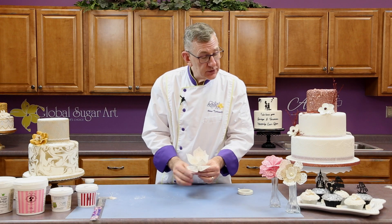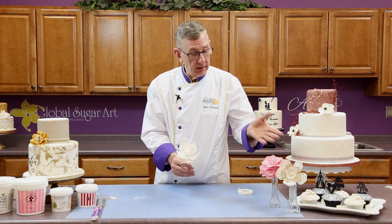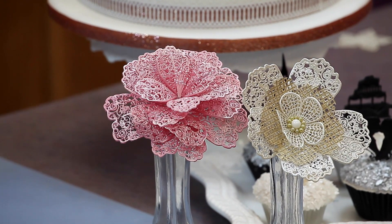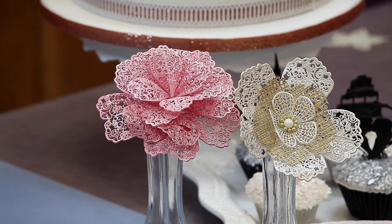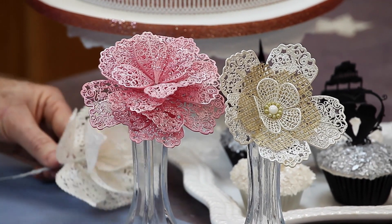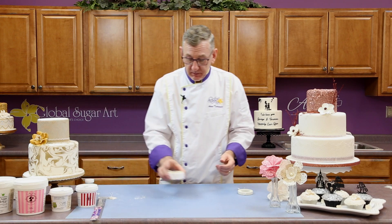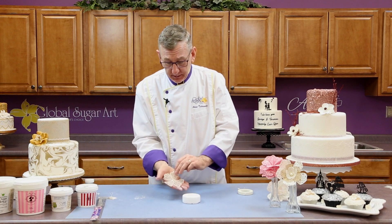We have another one using a different design of petal, done in pink with the pink centers. So that's really how easy it is to create a lace flower. There's a second way that I like to do them, and that's to use a forming cup.